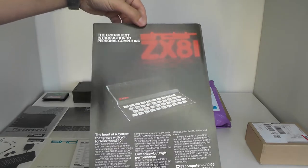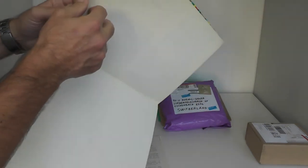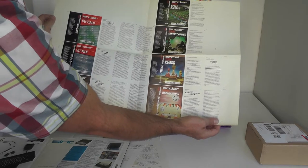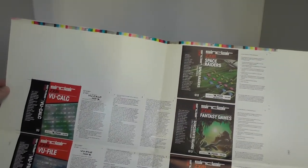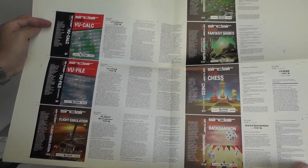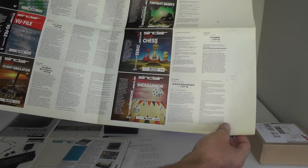And another flyer about the ZX81. This comes from the Sinclair archive — it's in fact print art for seven software titles. You can see color codes on top and the marks for cutting. So this is really what was printed, then bent into the right shape and put into a cassette tape case. This is unique, this is truly rare — I'm almost sure this is the only one on Earth.